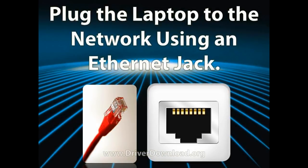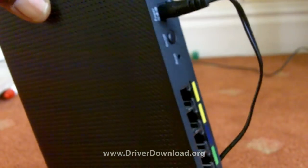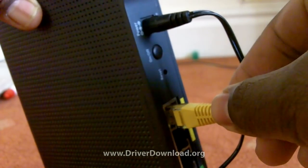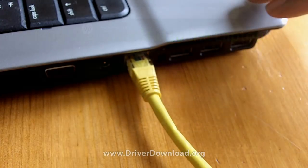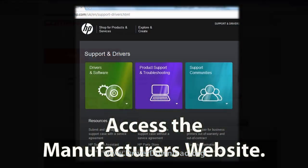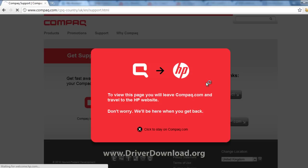What you have to do to sort this problem out is plug your laptop into your modem's ethernet jack using an ethernet cable. Most ethernet jacks are located at the back of a modem, so plug one end of your cable into there and the other end into your laptop's ethernet jack. You should now have an internet connection. Access your manufacturer's website — in our case, that's HP or Compaq.